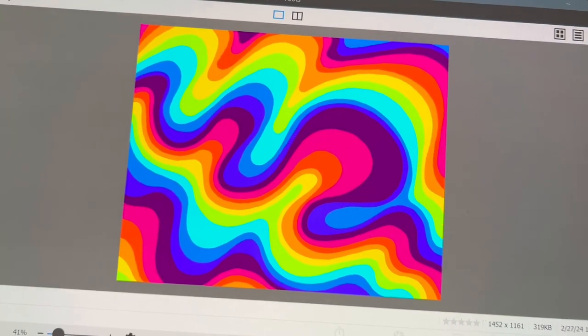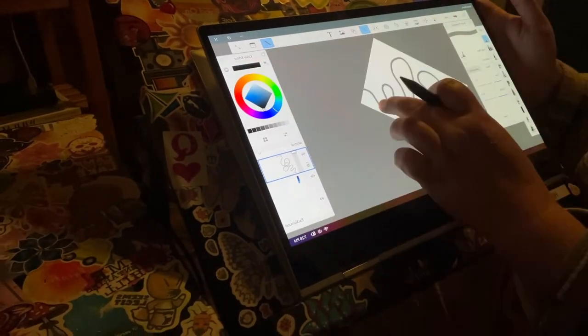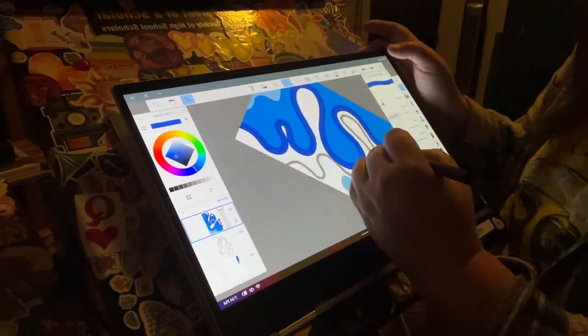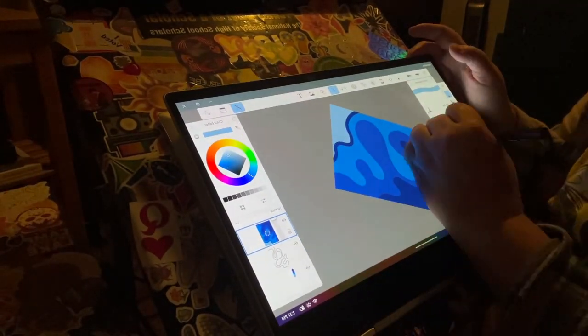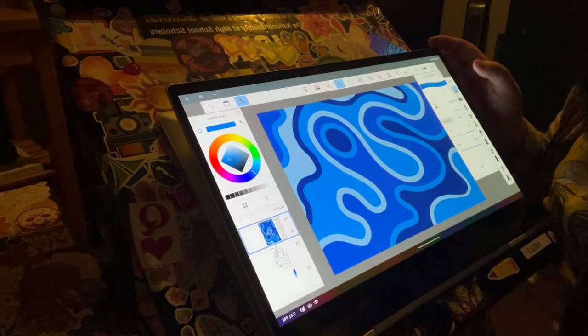Psychedelic rainbow — pretty cool. Here's a quick process video of how I make those. I do an outline, fill with my colors, and then on this one I decided to do a thinner outline using the same colors. This is my end result.